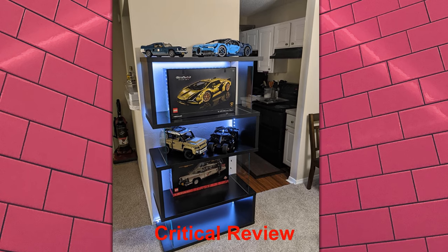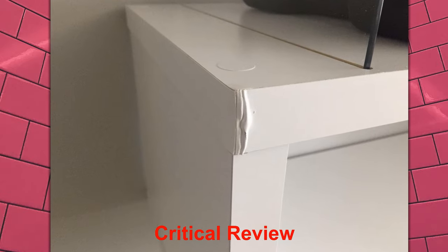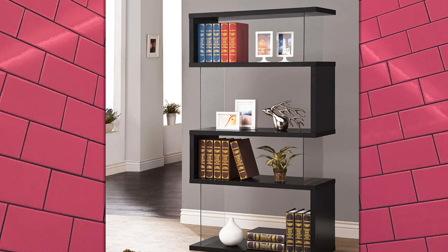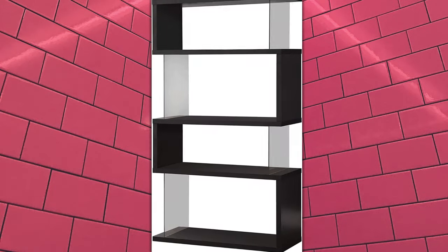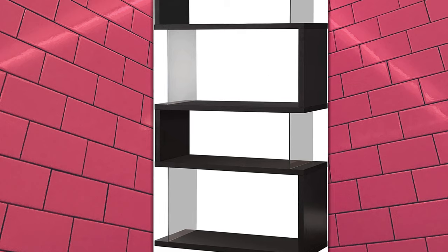Once assembled this is a very large and impressive piece. However, it damages very easily. A piece arrived damaged and the manufacturer responded very quickly to my call and email and promised to send a replacement, but never did. I just put the damaged side towards the wall and you can't see it. The corners might buckle when assembling, so don't force it.